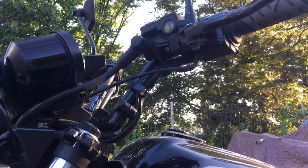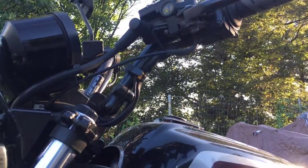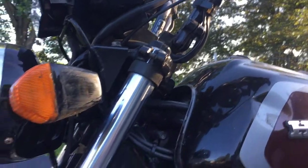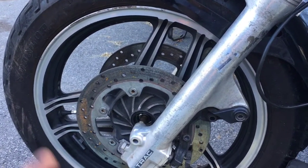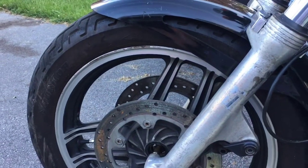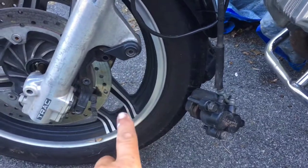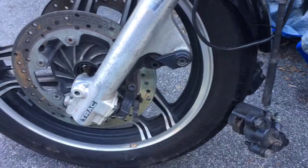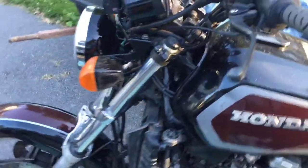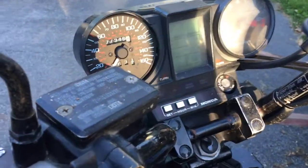I might just go ahead and change the bars — I was thinking of changing them out anyway. We'll see, maybe I'll ride it first. Other than that, everything is still straight and back together. The plan: undo the axle, pull it out — there's a spacer on the other side, make sure you don't lose that — roll the wheel out, install the gear, put the wheel back in, push the pistons back, stick the brakes on, reclamp them, and hopefully we have a speedo.